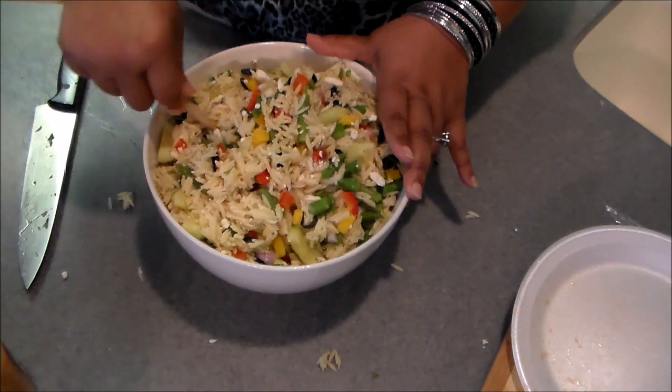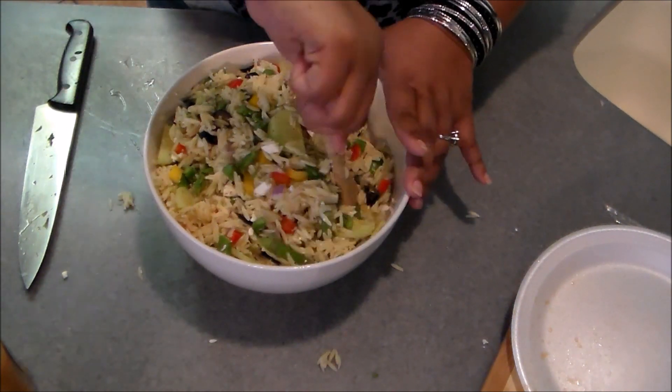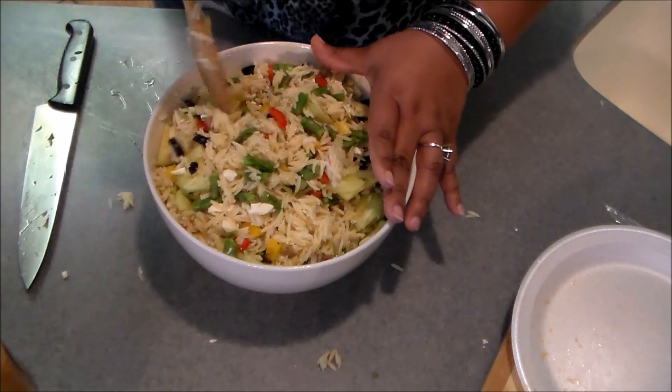I'm going to show you the dressing in a minute. I feel like mixing everything first lets the seasoning adhere to the pasta and the veggies a little better.